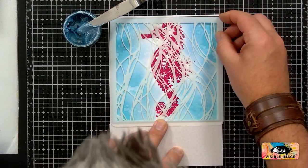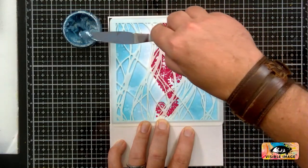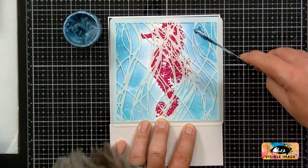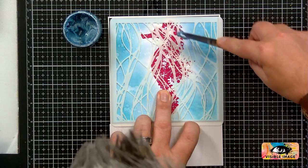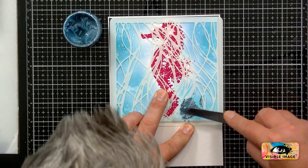Allie says your card looks fab already — thanks, Allie. I'm just covering that top and we'll go in with some of the texture paste. I'm kind of going around the seahorse, so I've got to be careful-ish as to where I'm putting this paste.